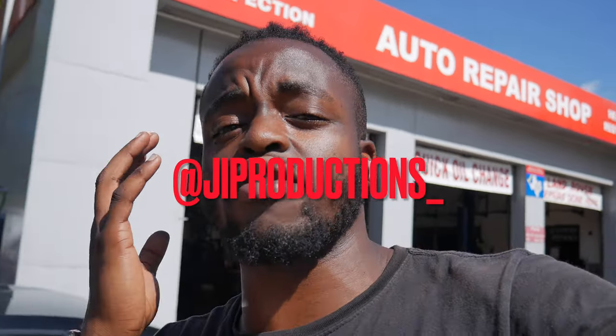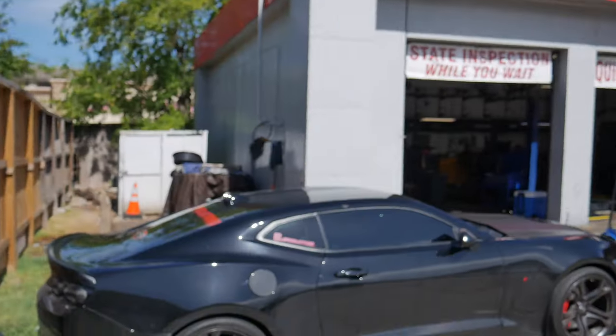Yo, what is good y'all, welcome back to it again — another episode of J.I. Productions. It's your boy J.I., and I'm back at it again with another banger video for you guys. If you guys are new to the channel, go ahead and do your boy a favor, hit that subscribe button, turn on those post notifications, and drop a comment in the comment section down below.